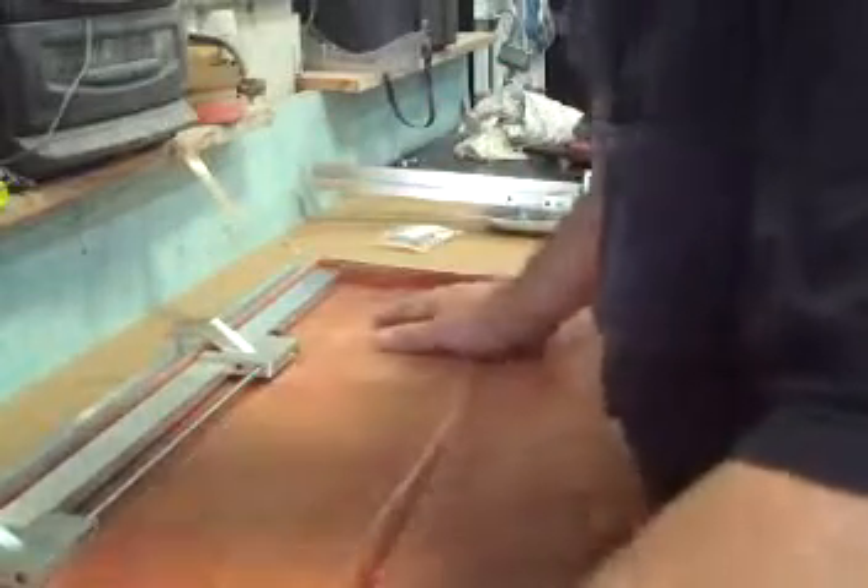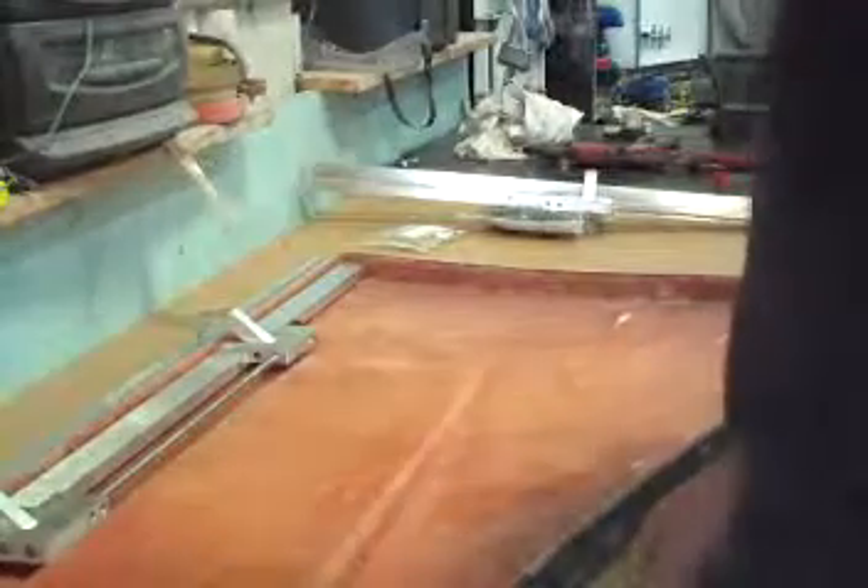This is the rear, this is the front. There you go. Now let me get it set up for the next part of this.